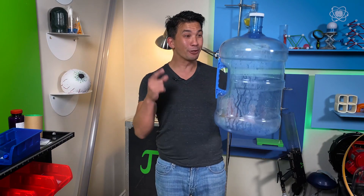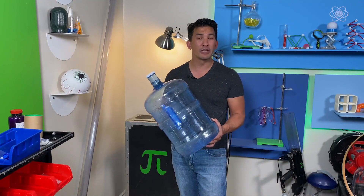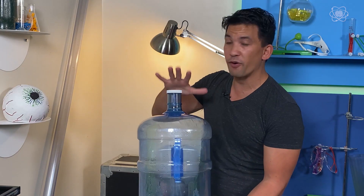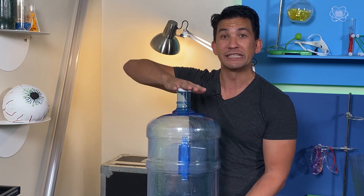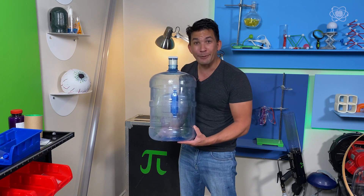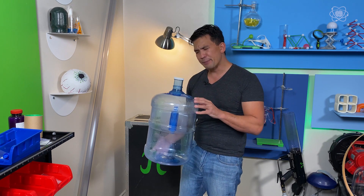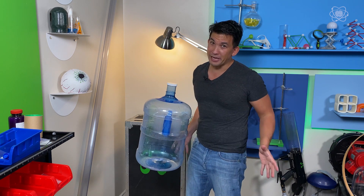Today's topic is levitation, and we're going to use it to make this water bottle soar through the air. How will you make an object fly? All we have to do is overcome the weight — the force pushing down. That's mass times gravity. If we can get a force to push up that's greater than its weight, then this object will soar through the air. And if you can get them to be balanced, then you have levitation.